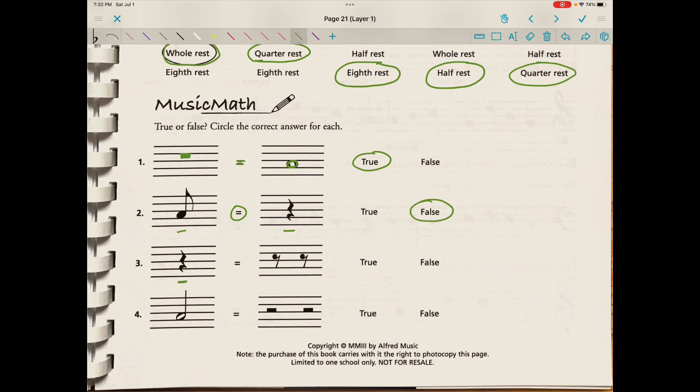Would a quarter rest equal an eighth rest plus an eighth rest? Yes, it would — because a quarter rest broken into two equal parts would be two eighth rests. So that would be true. Would a half note be equivalent to two half rests? No, that's not true, because that would be the equivalent of two half notes. So that's going to be false.